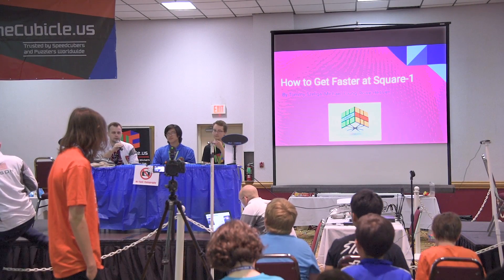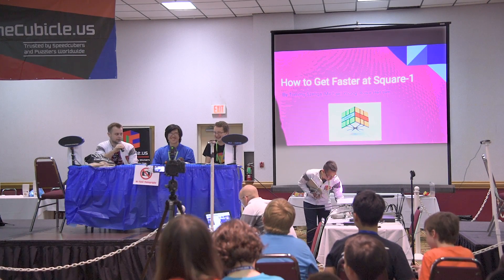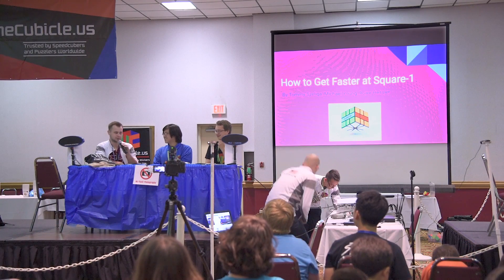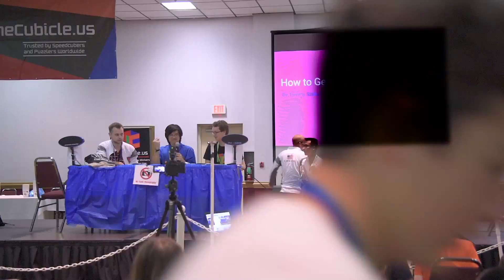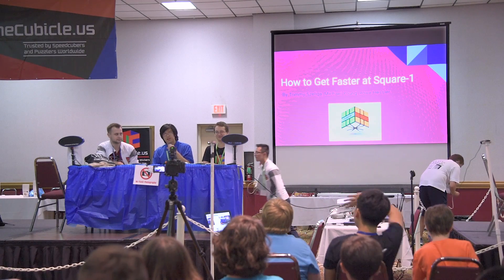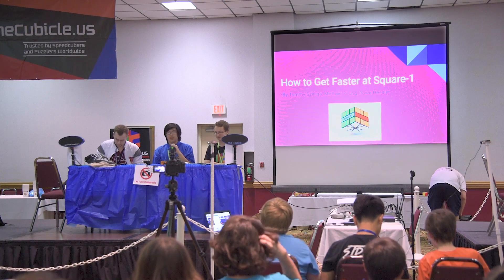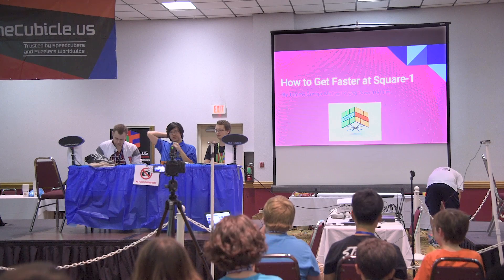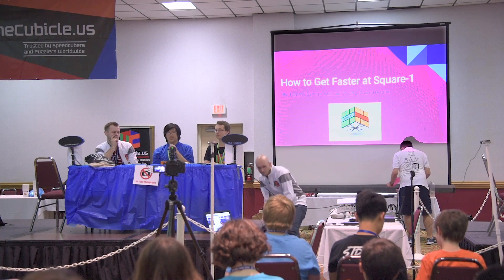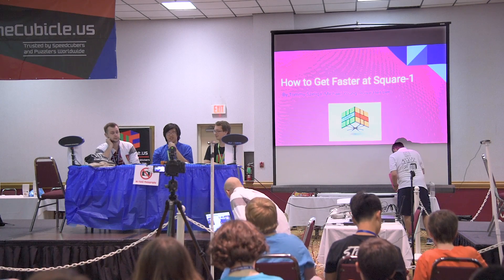To start off we'll introduce ourselves. My name is Ro. I've been doing Square One for about nine months and I got pretty good at it — I'm sixth in the world for average as of today. I'm Michael Young, a lot of you know me as 'not Kevin.' I've been doing Square One for a really long time. My first claim to fame was in 2009 where I accidentally won nationals. Other than that, my claim to fame would be a couple of NARs before Brandon Lin decided to actually go to a competition.